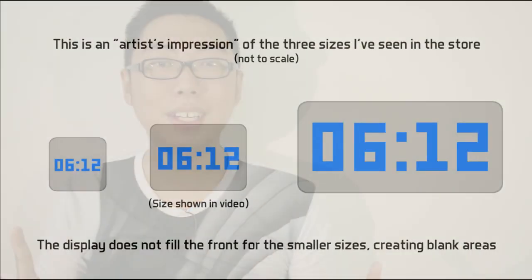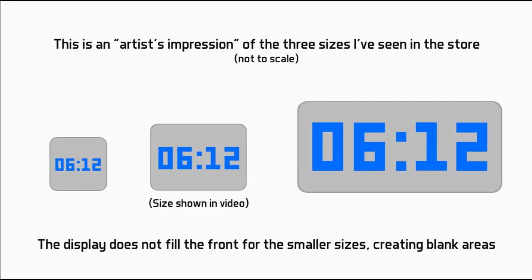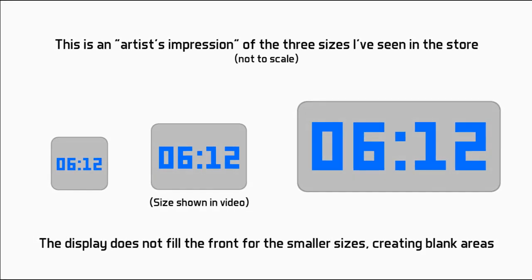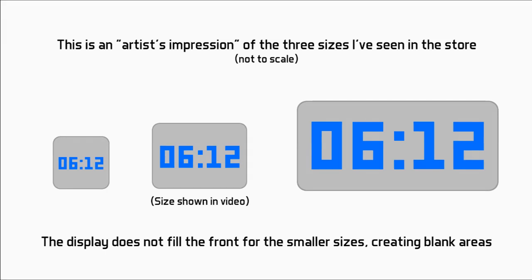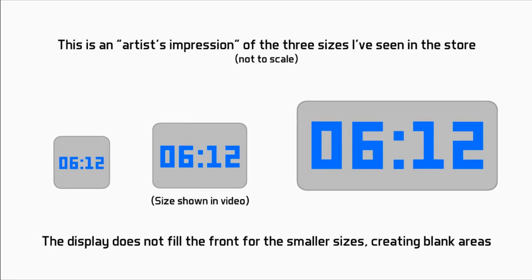It's a pretty little device, though the aspect ratio is kind of suspect. The smallest one comes in a square shape but displays just a tiny rectangular strip in the center, which is a little weird. The largest one is really huge and the display fills up the entire face, so it looks really nice.